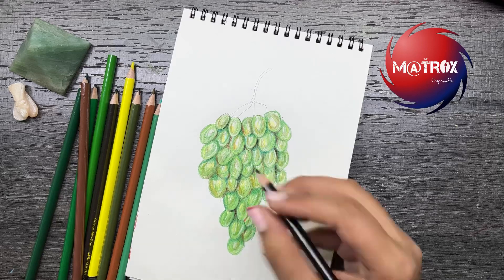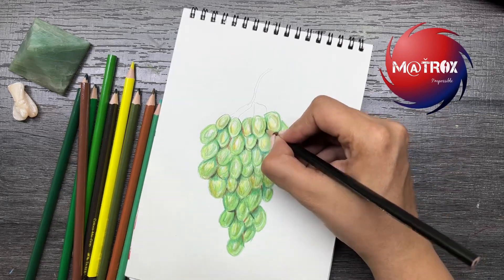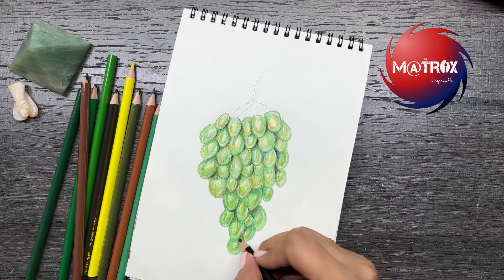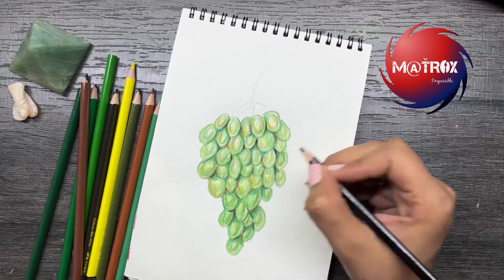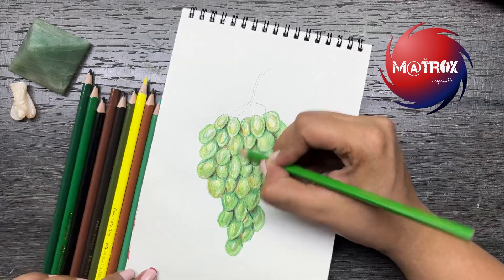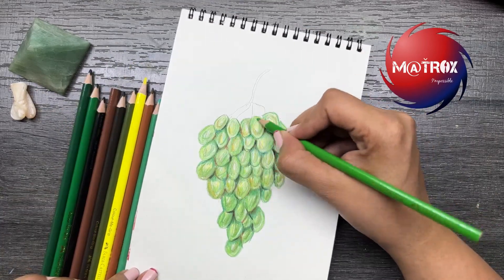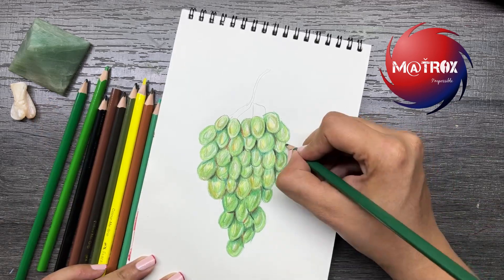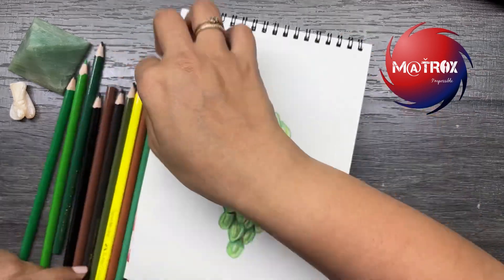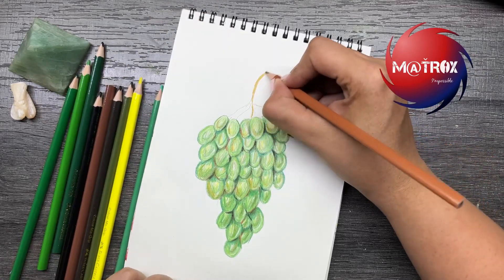For the final depth, just remember: black is always a game changer — use it wherever required. Look at this — is this not realistic? Yes, right! So when I can do it, why not you? With a good amount of practice you will definitely be able to do it. So what is stopping you? Go ahead and try it out.